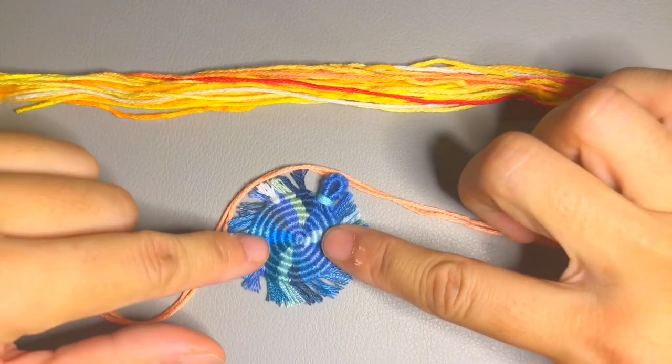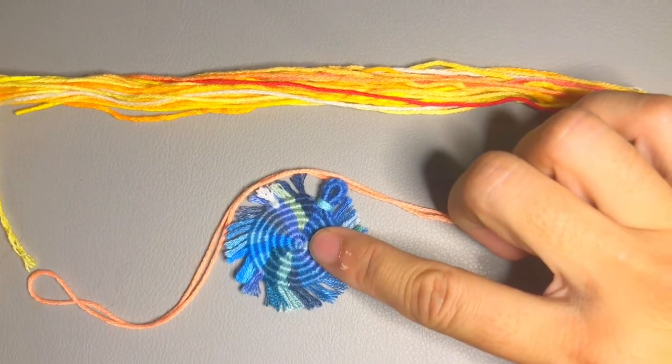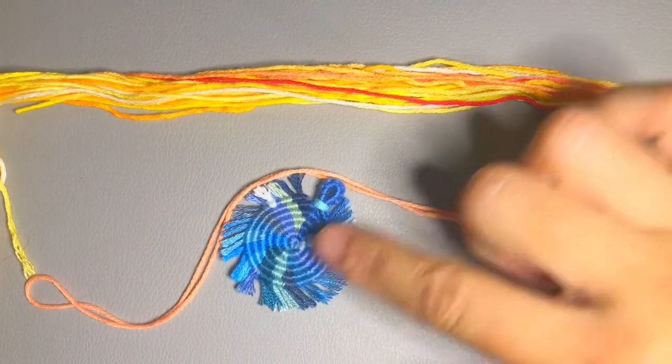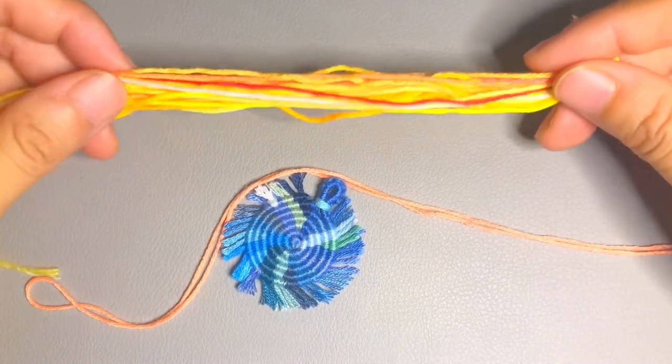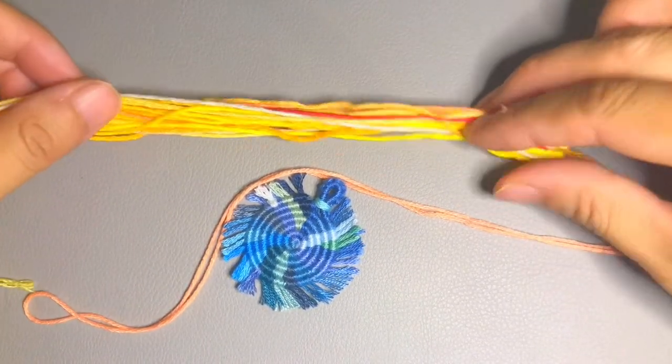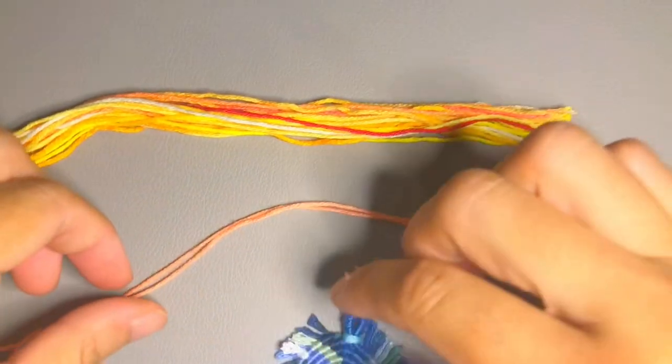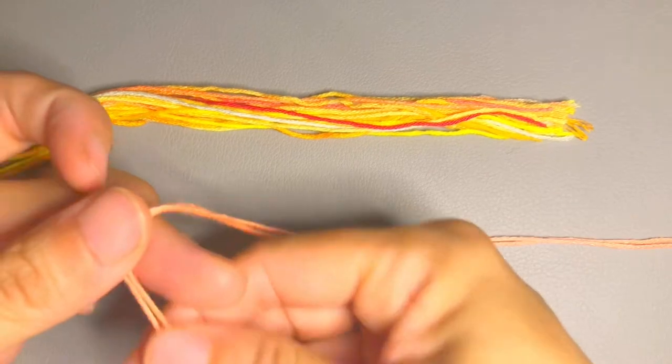You can make it in different colors. This style is a little different — I made one in purple and pink, one in blue and green, and the one I'm making here I'd like to use mainly orange, yellow, and a little bit of red.